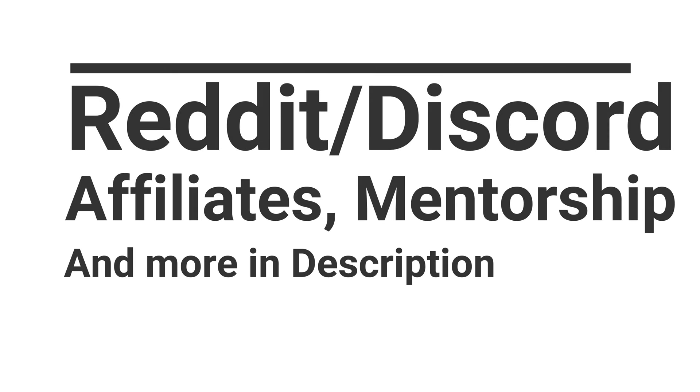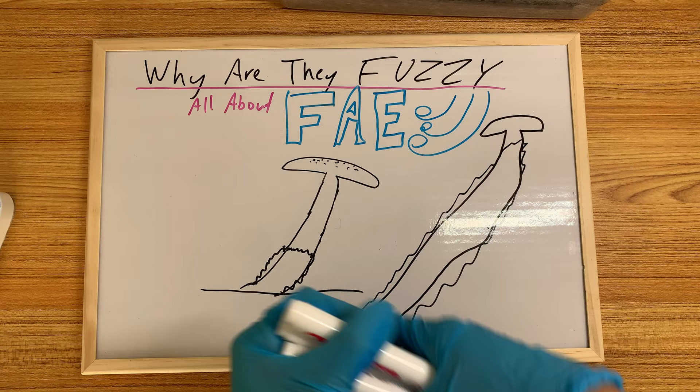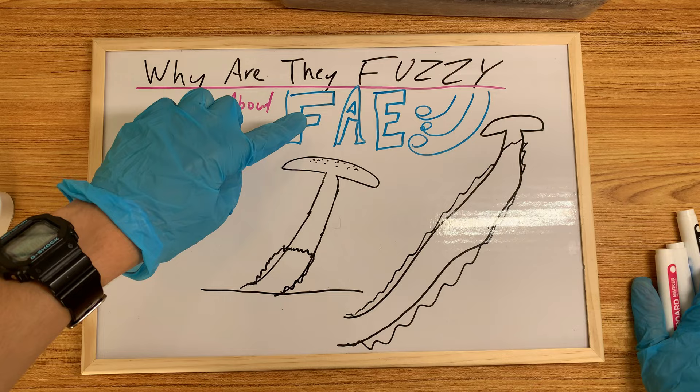What is up everybody, this is Michael Filesage checking in. Today I want to talk about FAE, aka Fresh Air Exchange. This is supposed to be wind if you guys don't know, and the first topic is: why are they fuzzy? There's a connection between fuzzy feet and FAE.